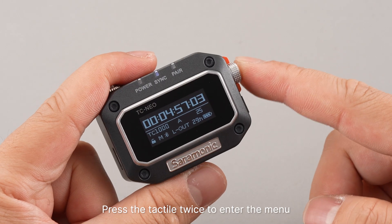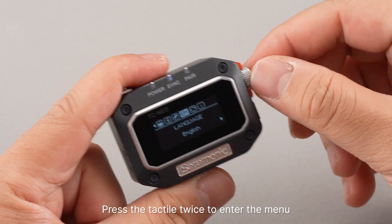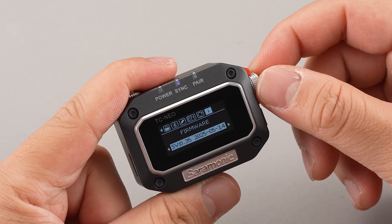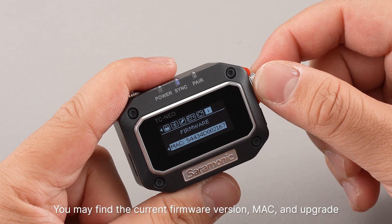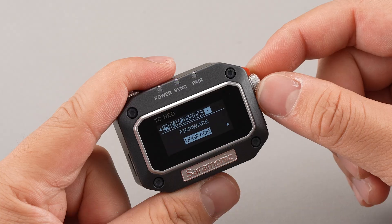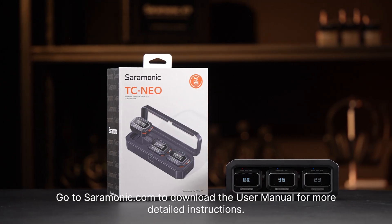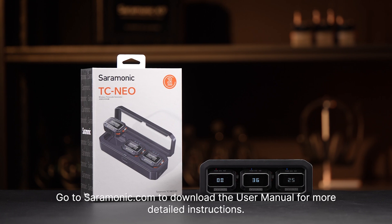Press the tactile twice to enter the menu and rotate to the end to find firmware. You may find the current firmware version, MAC address, and upgrade option. This is the wrap for the quick start. Go to Ceremonic.com to download the user manual for more detailed instructions.